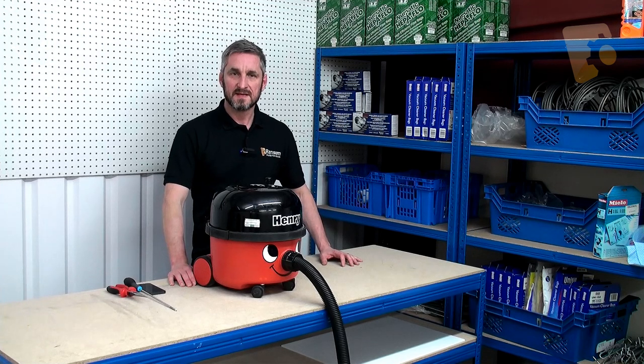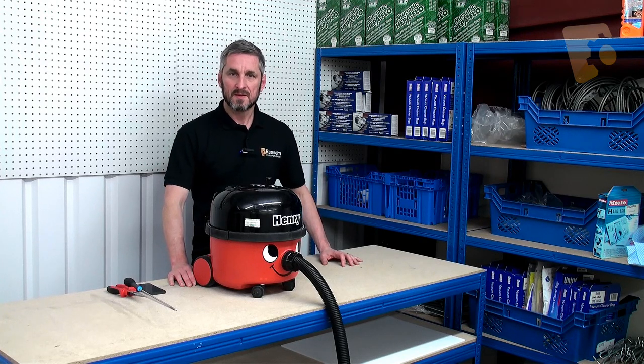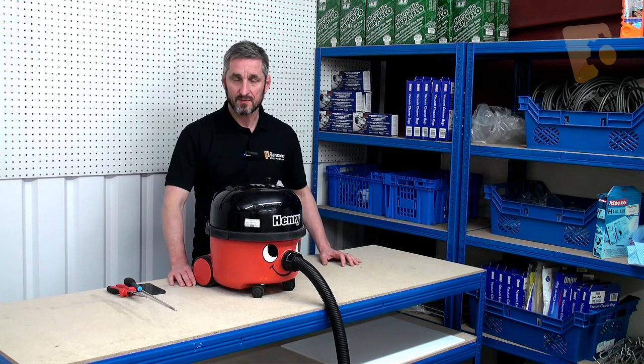Hi, I'm Lee from Ransom Spares. Today I'm going to be showing you how to replace the speed control PCB in a Henry vacuum cleaner. The PCB in your vacuum will be either green or orange depending if it's a two-speed Henry vacuum cleaner or not.